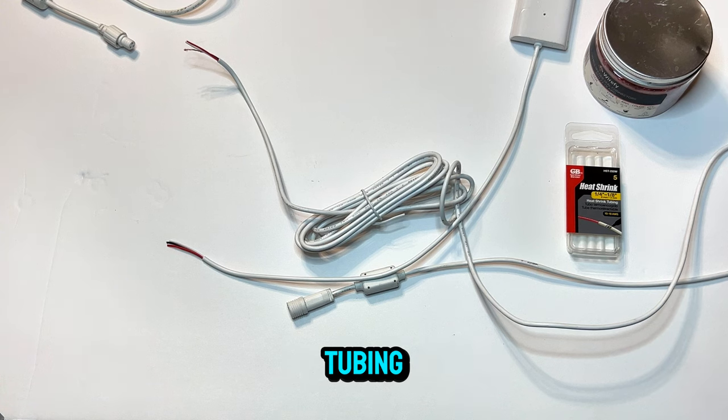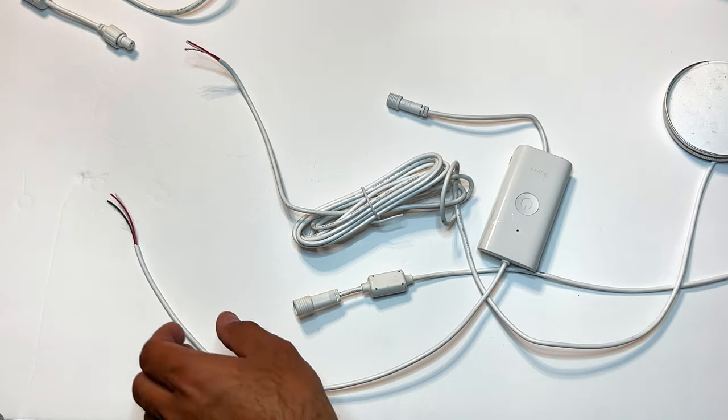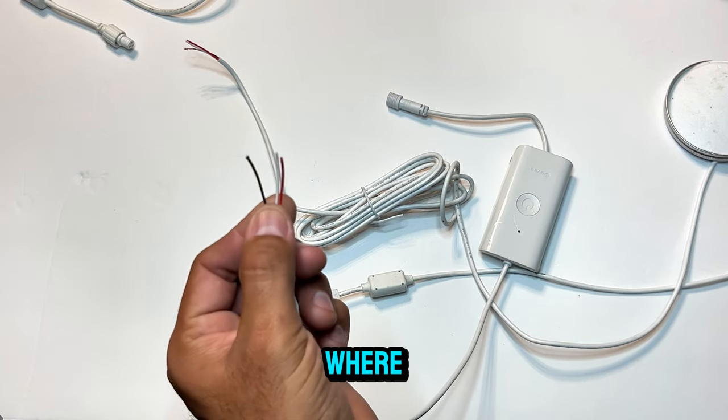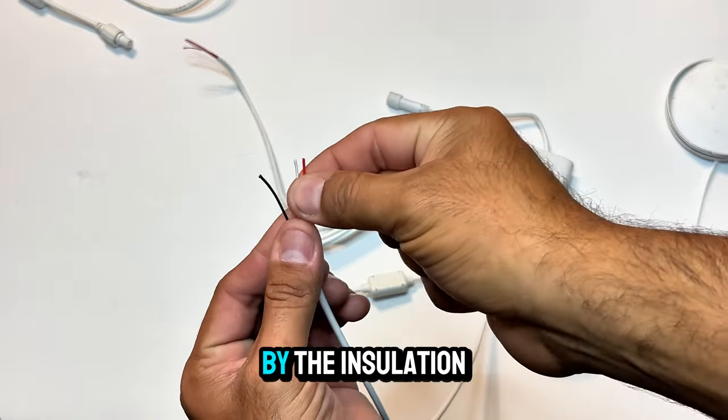And any type of heat gun to heat your tubing and solder sleeves. You'll be able to quickly identify which wire goes where, as each line is color-assigned by the installation.